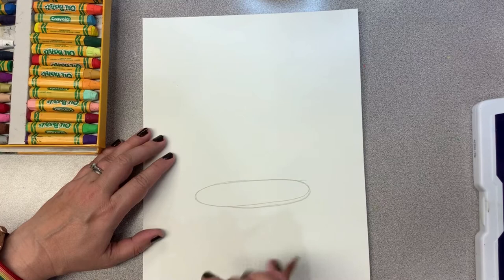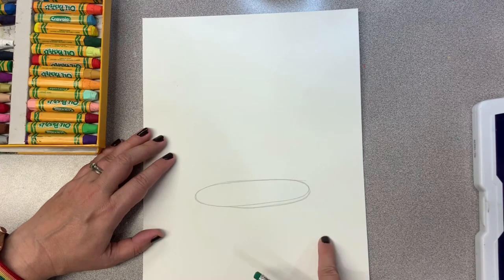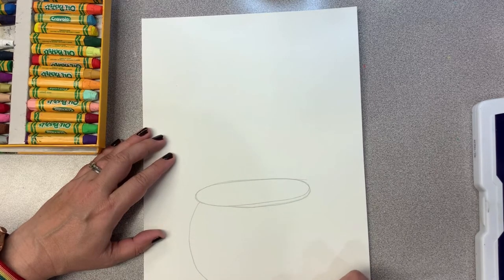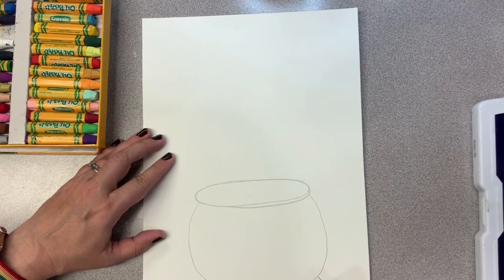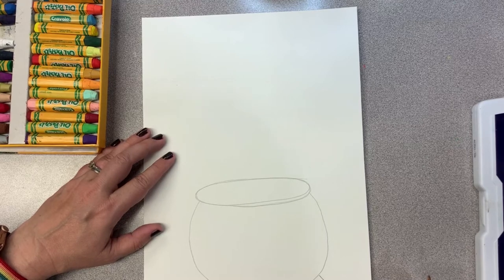I'm going to draw a big pot that goes all the way from one side of that oval to the other side—going down, around, and back up. Once you have the cauldron shape that you want, let's give it a couple little feet. The cauldron's big and heavy, so it needs some little feet to prop it up. Those are two little rectangles that look like feet down there.